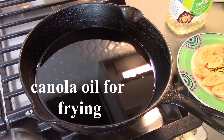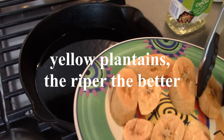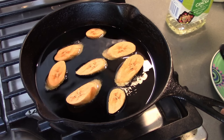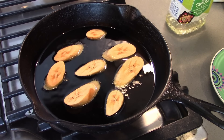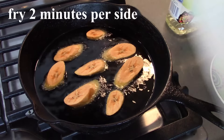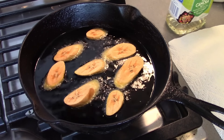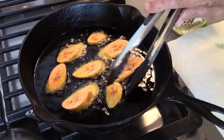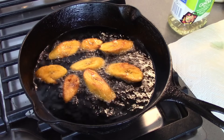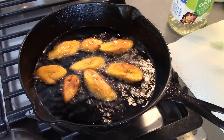We've got some shimmering canola oil and we're going to put in our sweet plantains. The riper they are, the better. This is one sweet plantain cut on an angle, and they're going to fry for about two minutes aside. I have a paper towel on the plate to let them drain. It won't take that long because I cut them a little bit thin. Start flipping them. We're going to take these out, let them drain, and serve them with our Belizean beans and rice.